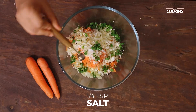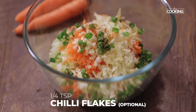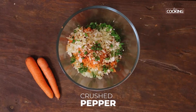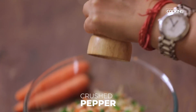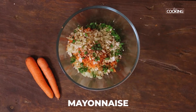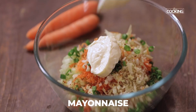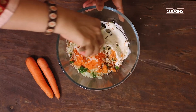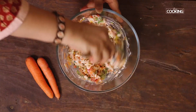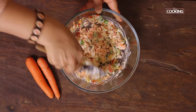To this add quarter teaspoon salt, quarter teaspoon chili flakes — this is optional; if you don't like it spicy you can just add some freshly crushed pepper. Now add mayonnaise to the vegetables and mix everything well. If you need to add more mayonnaise you can add another teaspoon or tablespoon depending on the quantity of vegetables that you have.